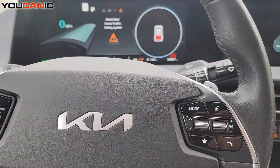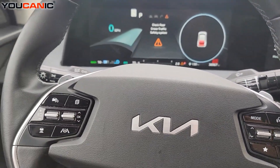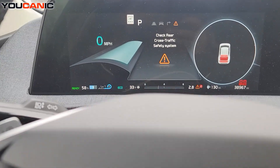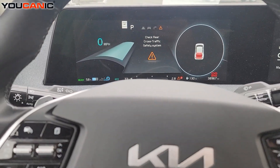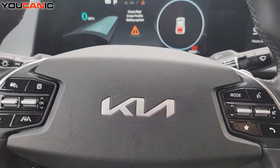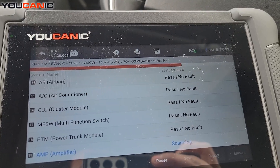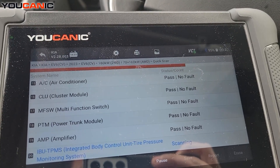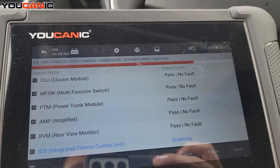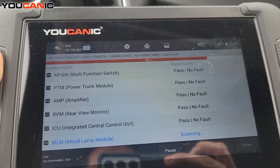Welcome to Eucanix. Here we have a 2023 Kia EV6 and we're going to diagnose this vehicle, take a look at the hybrid system, and find out why we have those warning lights on the screen. We're going to use the Eucanix scanner — right now we're running a quick scan, which is going through all the control units on this car. There are quite a few control units and it's looking for fault codes.